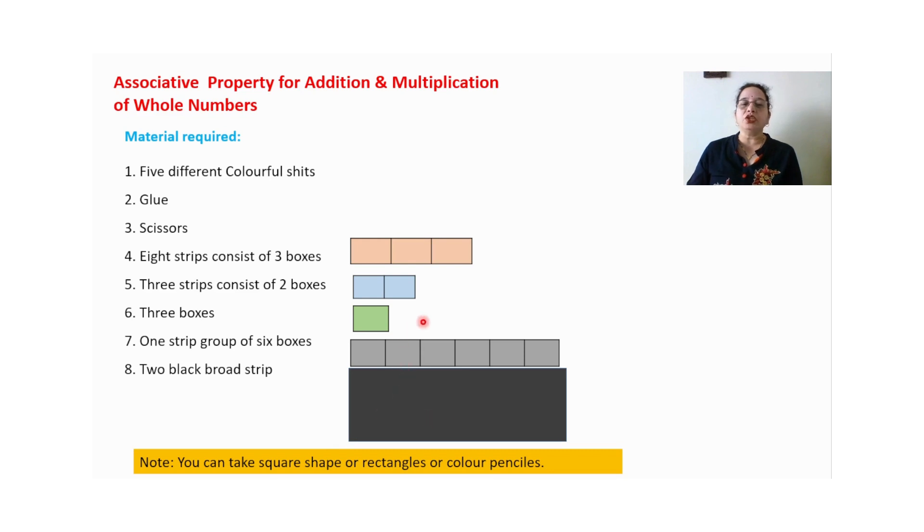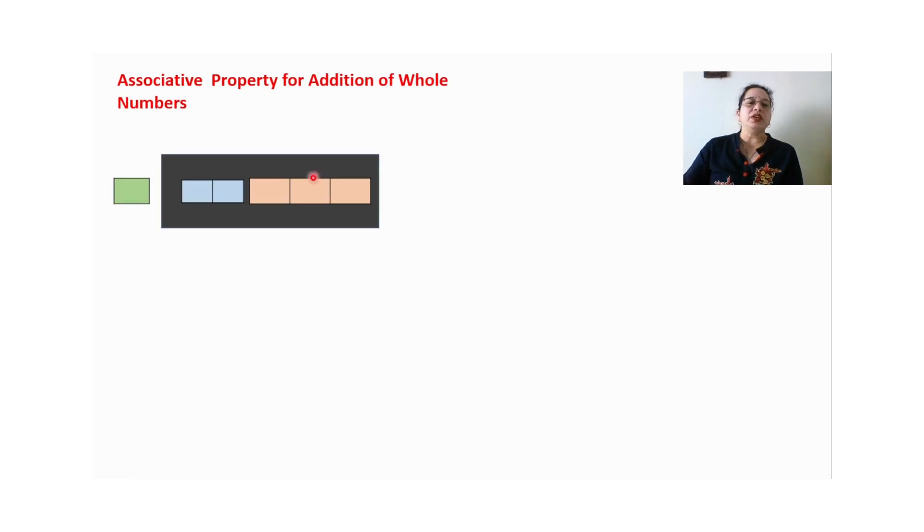Here, instead of rectangles you can use squares also. Or if you don't want to do paper cutting, you can use your ruler or scale and pencil, colorful pencils, to draw rectangles or squares and shade them with different colors. Choice is yours. So let us start.